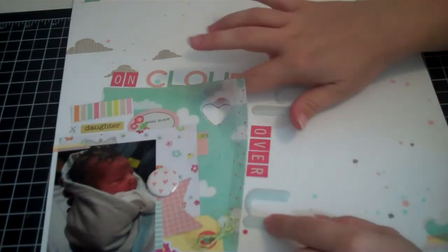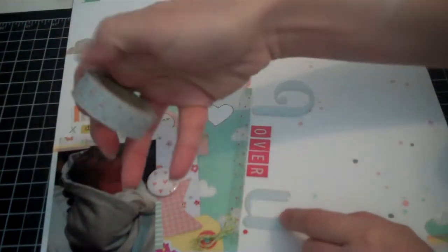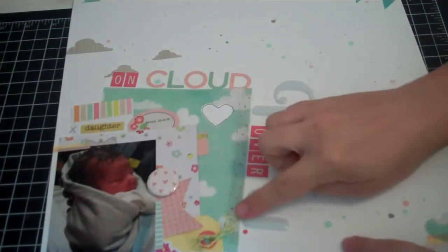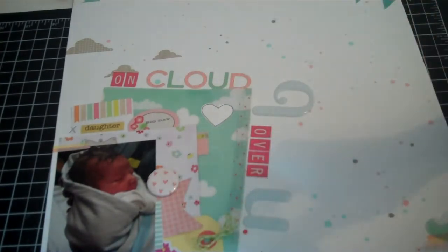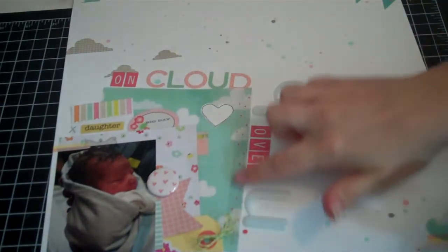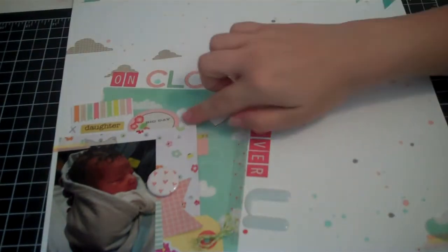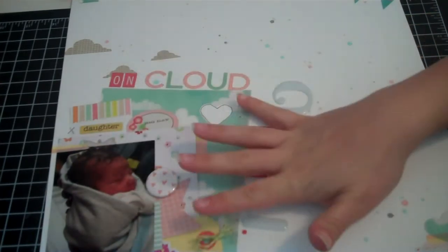I didn't adhere the vellum down all the way, and I took some of this washi tape and bordered the vellum right here so it just said 'love love love.' I like it because it's see-through — this washi tape is clear and I have such trouble finding the beginning of it, but if you look it's very see-through. So I used that on the vellum here, then I layered some of this paper and did a lot of layering.